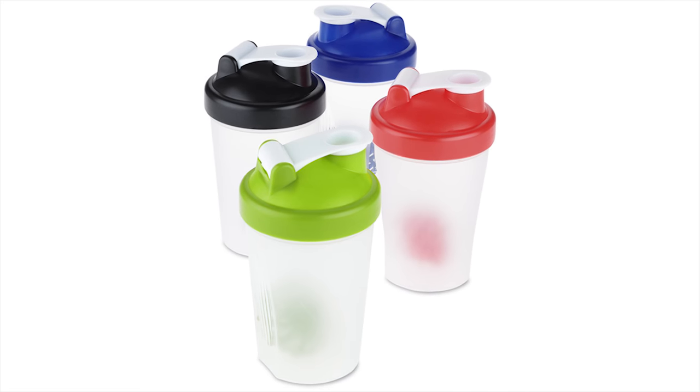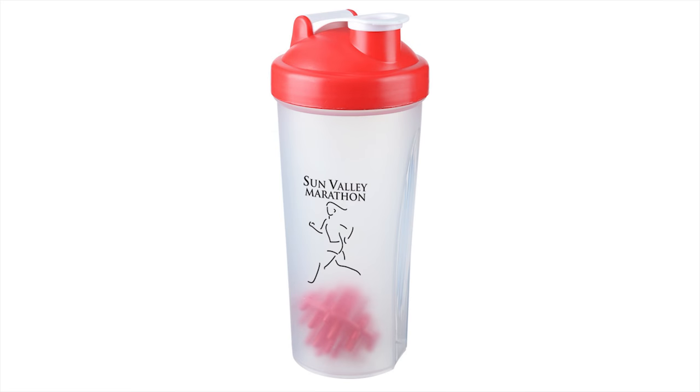Not only does the shaker bottle come in multiple eye-catching colors, but your price also includes a one-color imprint on the front of the bottle.